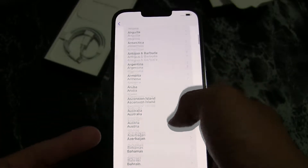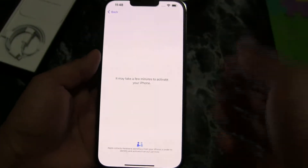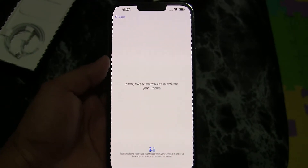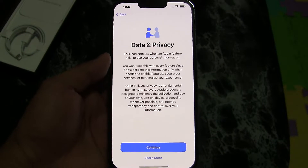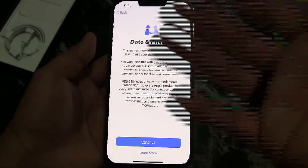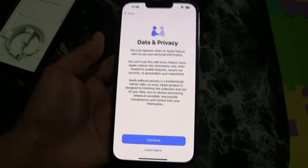Now it's asking which language I'd like — of course I'm speaking English, so we're gonna put English. And it asks what country and region I'm from, so we just put in our info and go through the startup page, which asks you all that stuff.